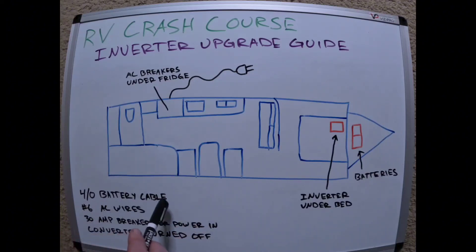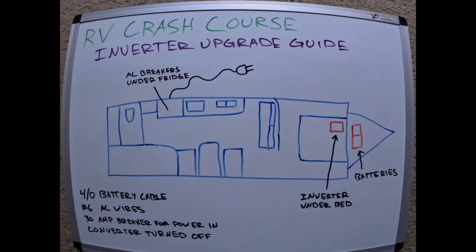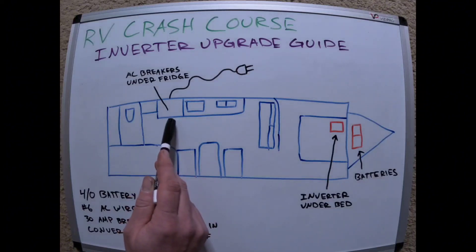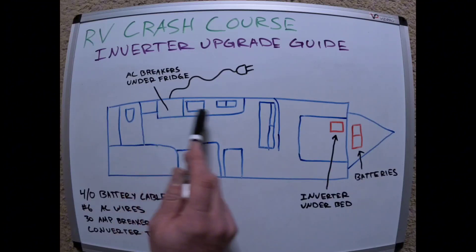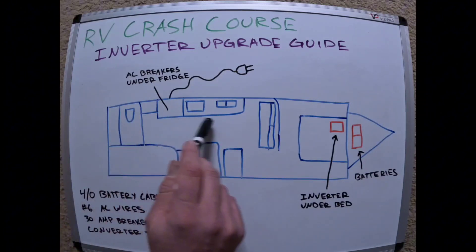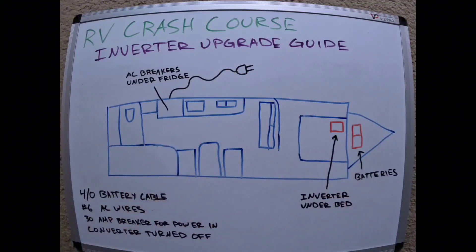I used 4/0 battery cable because I'm right at five feet. For the AC wiring I used number 6 gauge wire, just because over a 28-foot camper that is a long run, and I wanted to be above and beyond the requirement. I used a 30 amp breaker for power, mounted in a box right behind the AC breaker panel. There's a big open cavity back there, so I ran the AC wires through the floor, underneath the frame, up into the inverter and back — two runs of three wires each.